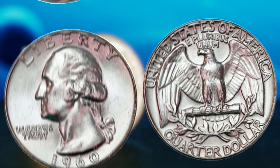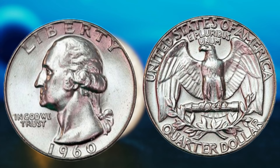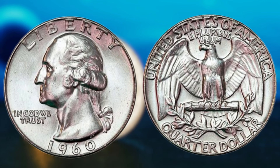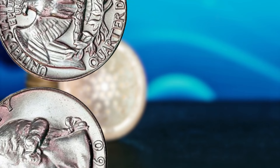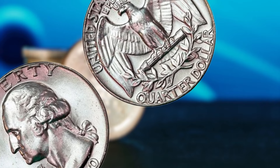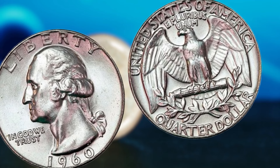These coins are highly sought after by collectors and investors alike, and the value of these rarities continues to appreciate over time. You might be wondering how to identify a genuine 1960 Washington quarter with no mint mark and the double die error. The first step is to carefully examine the coin for any signs of doubling in the design elements, such as the inscriptions and the portrait of George Washington. If you notice any doubling, it is crucial to have the coin authenticated by a reputable coin grading service to confirm its authenticity and value. In addition to the double die error, the condition of the quarter also plays a significant role in determining its value. Coins that are in mint condition or have been well preserved will command a higher price in the numismatic market.